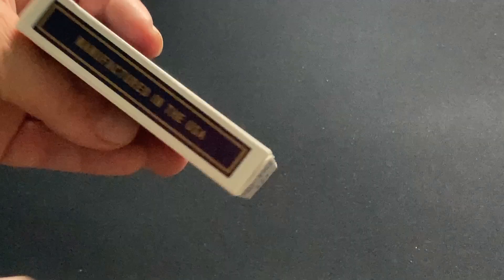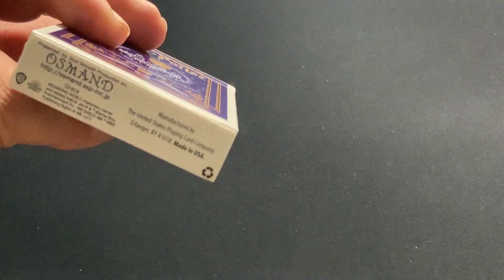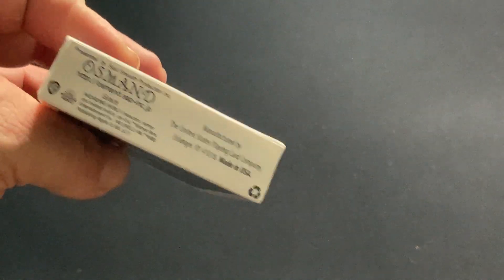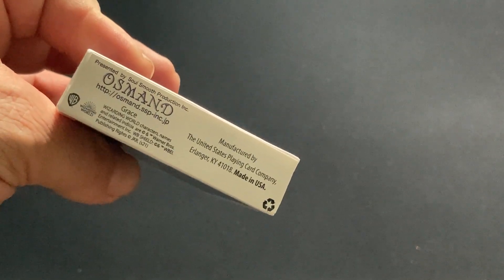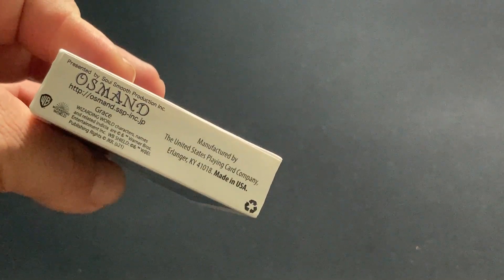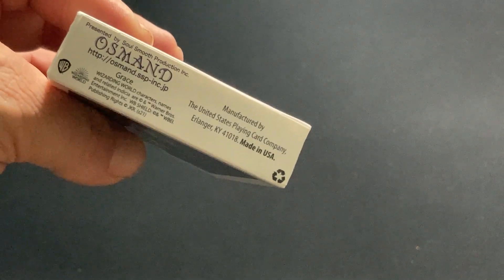It says something on one side and something else on the other. Nothing on top, and copy on the bottom. It doesn't say when it came out, but there's some soul smooth production and Osmond branding with some trademark stuff of course.